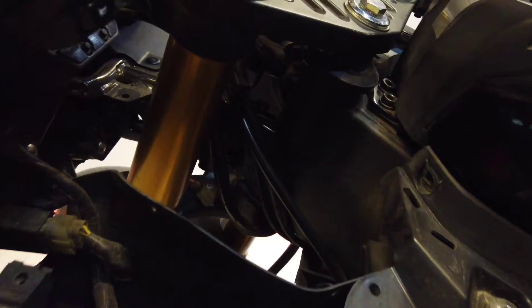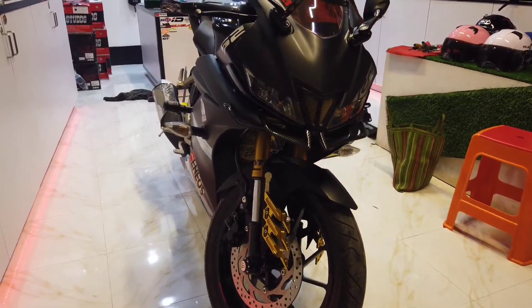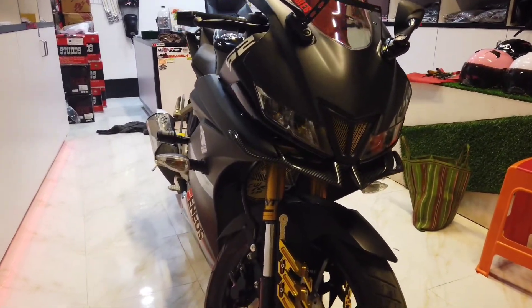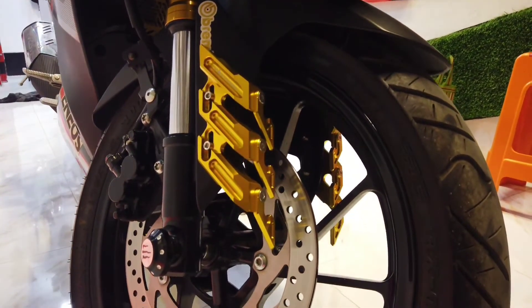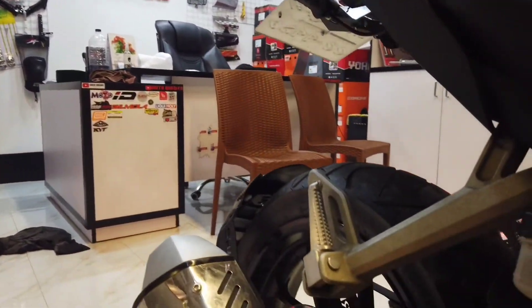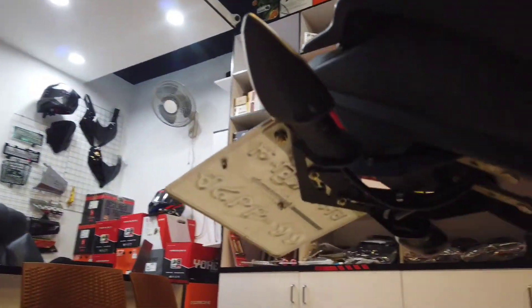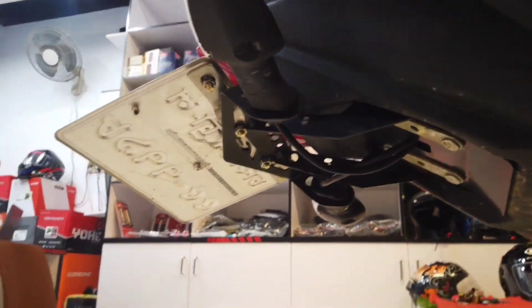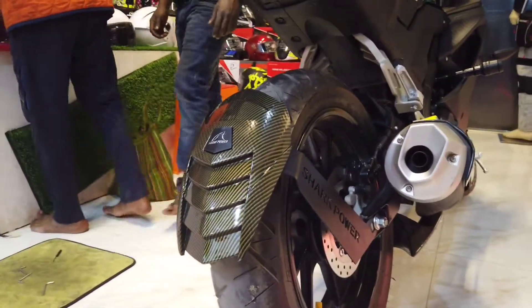I am going to show you how to install our biker. This is the biker's modification. I am going to install this, and I'm going to show you how to install the finder. This is the R15 version which I am going to install. On the back side of the box, the big number is the holder. This is the first R series, this is the number plate, and this is the shark power. This is the same as the modification.